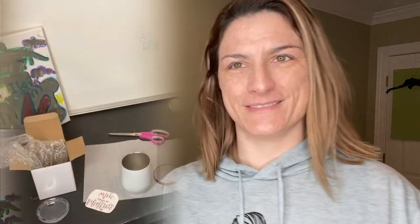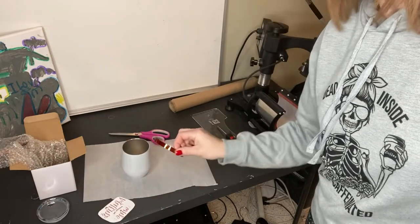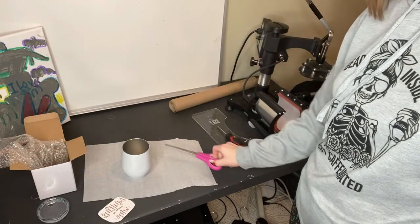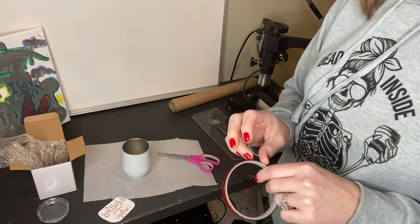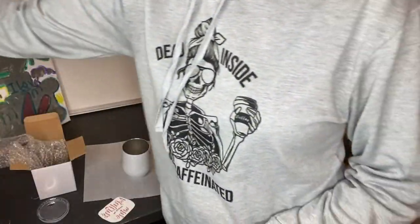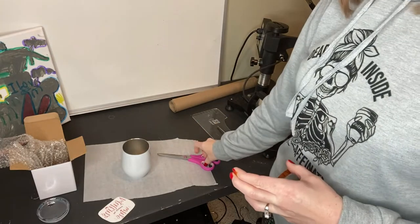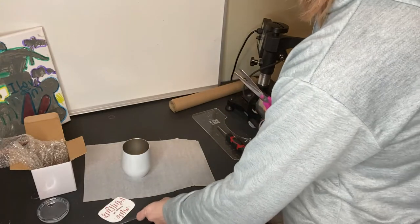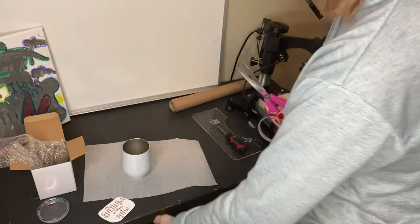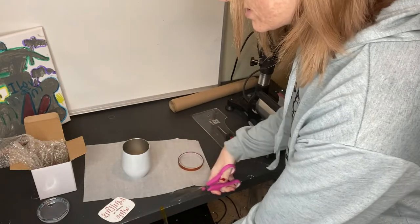I'm going to move you guys over to the table so you can see what I'm doing. Alrighty, so we have our tumbler, our decal, our tape, our scissors. One more thing you need is butcher paper or parchment paper — I use parchment paper from Costco, comes in two gigantic rolls, about 12 bucks, works perfectly. What I like to do is have my tape pre-cut and set off to the side.